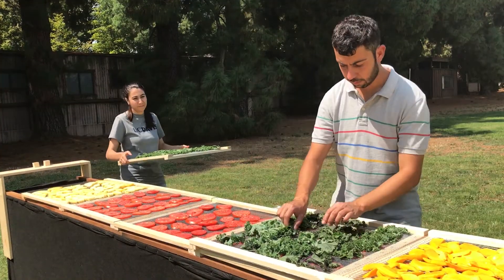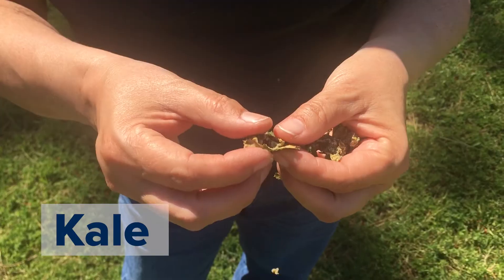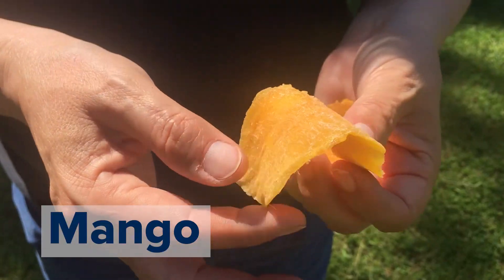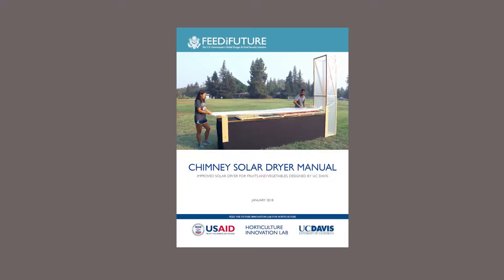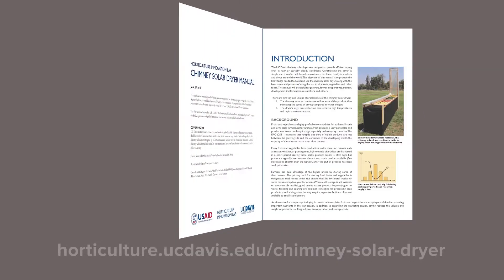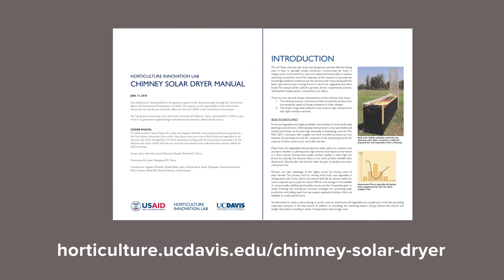After proper drying, vegetables should be brittle and snap or break. However, fruits may be pliable and flexible. For more details on how to build this low-cost solar dryer, check out the UC Davis Chimney Solar Dryer Manual on the Horticulture Innovation Lab website.